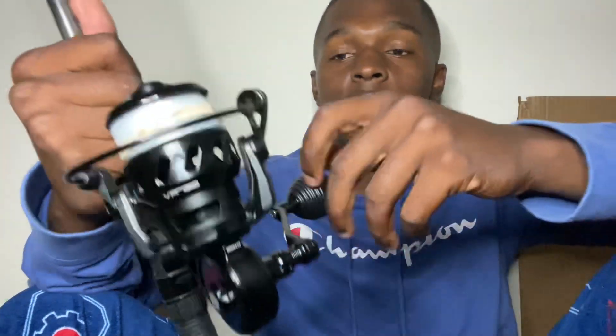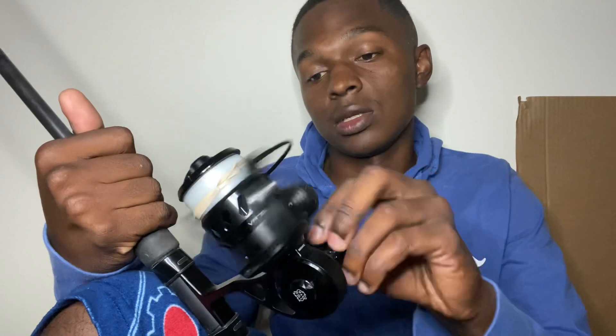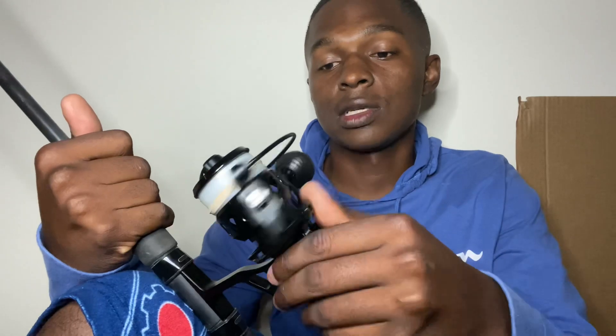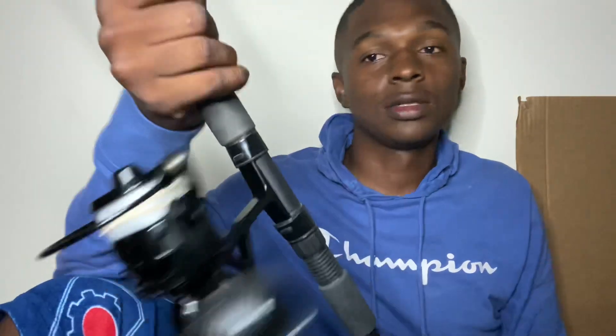Hope you guys enjoyed this unboxing of the VR 75. Happy late Thanksgiving to everybody! If you're not subscribed, click subscribe and stay tuned for the next video. This was a Christmas gift from my wife but she let me use it early because she knew I was dying to fish with it. We've decided to just give each other gifts we know we'll use most right away instead of waiting for Christmas.